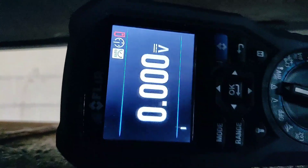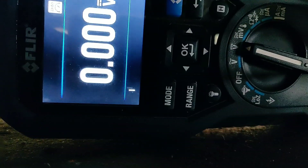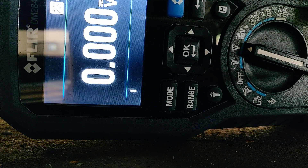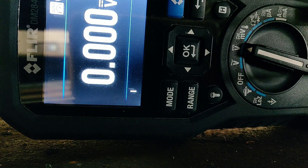All we're doing is measuring the volt drop — the voltage difference across there, across the connector, between the bolt on the body and the gearbox itself. Alright mate, go and crank it — try and start it.